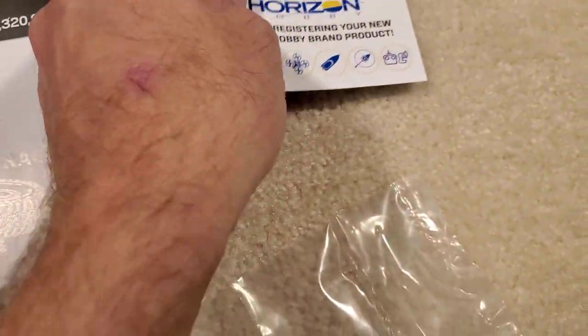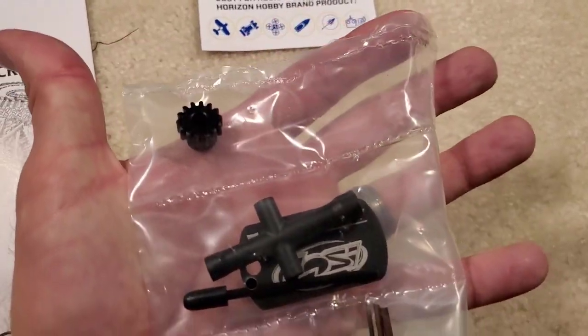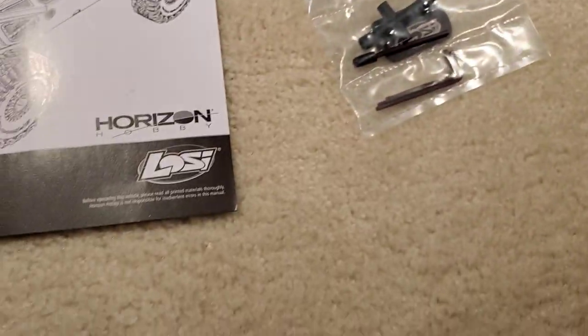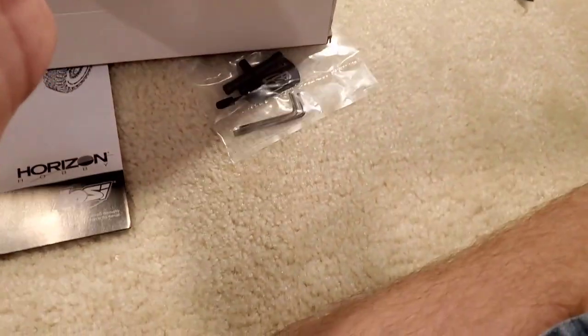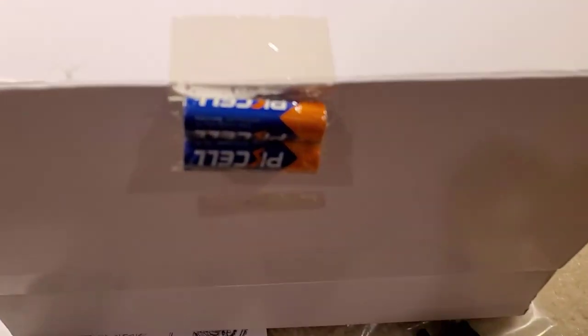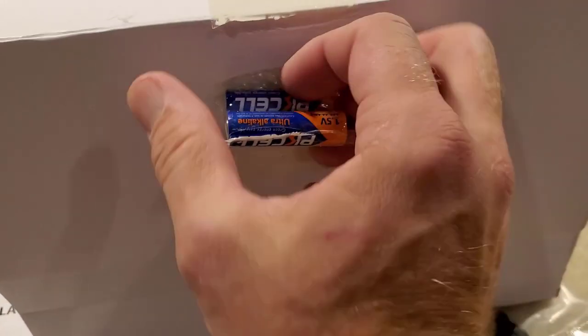The pinion is for if you want to switch between 3S and 4S — it's supposed to come geared for 4S and you put that pinion on if you want to run 3S. The hex drivers seem pretty good quality, but that multi-tool nut driver is nylon — I couldn't even get the factory wheels off with it.